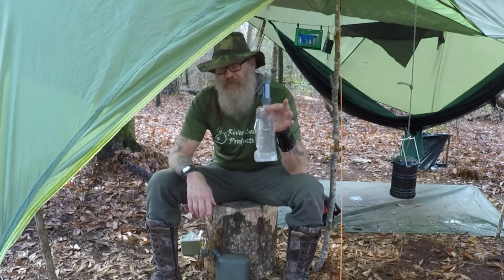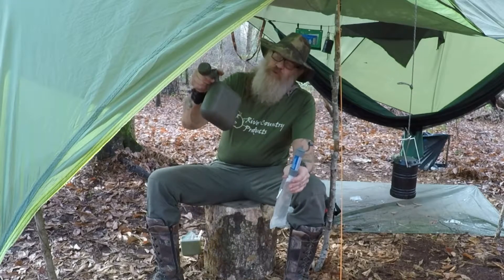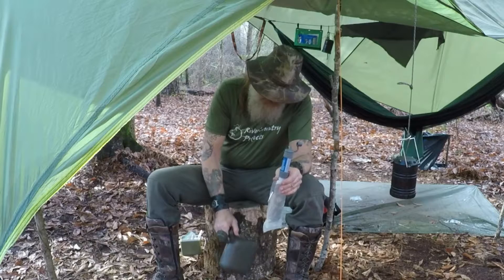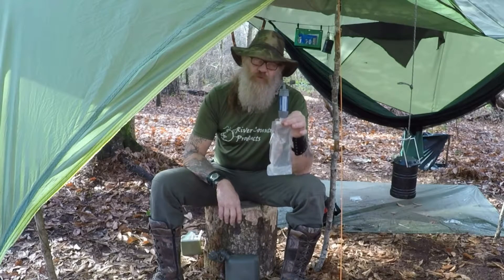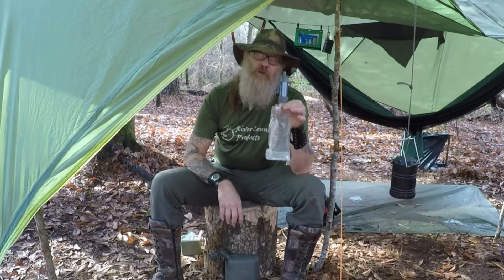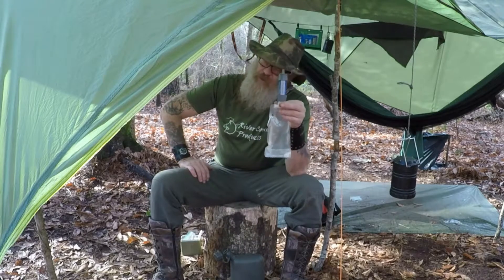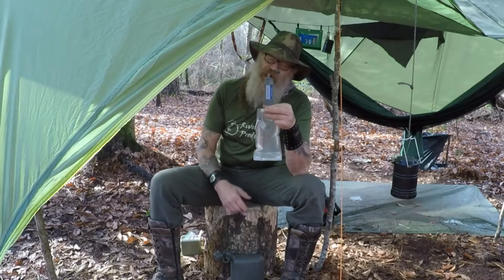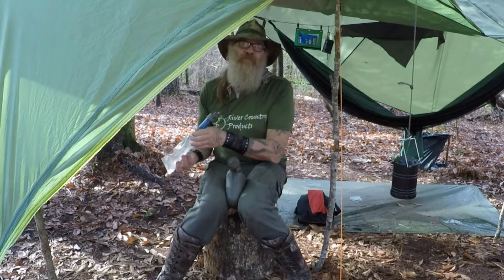Bag number five. Math class is now in session. Two-quart canteen, sixteen-ounce squeeze bag. Sixteen ounces is a pint, two pints is a quart, two quarts is the size of this canteen. It should take four bags, but it takes five because you never get the last little bit out of the bag — so it's four bags plus. Learned that in the mountains.